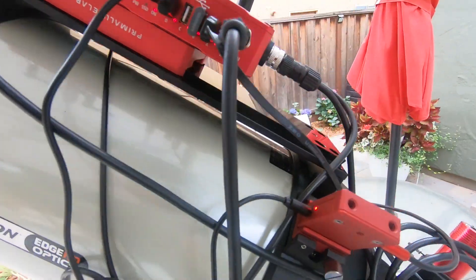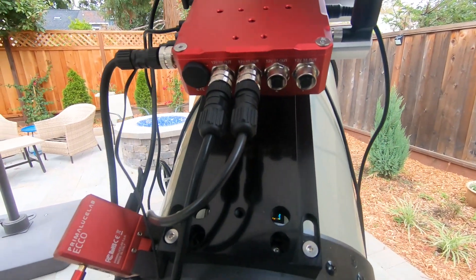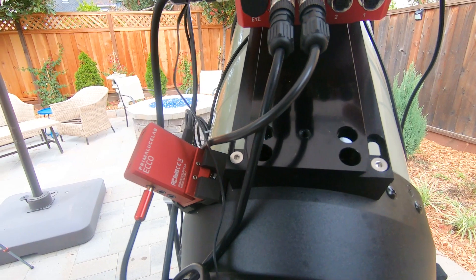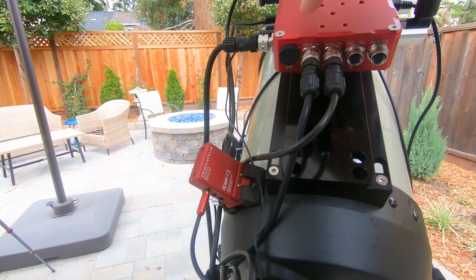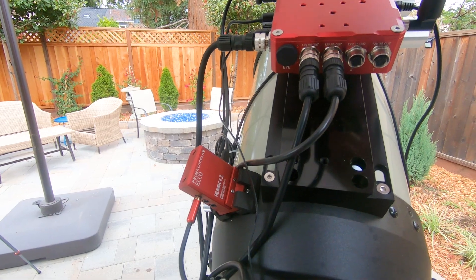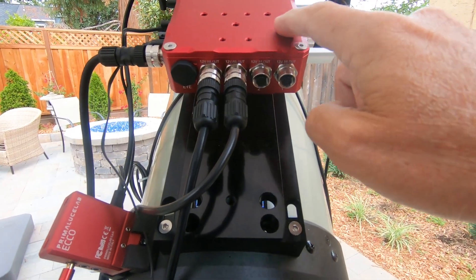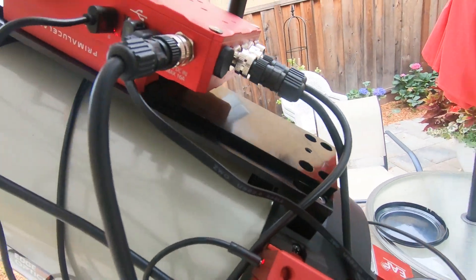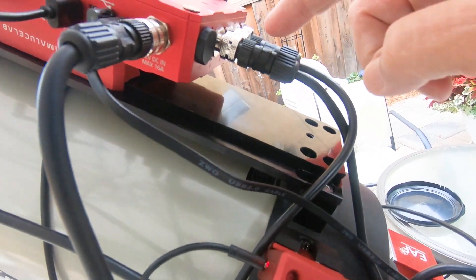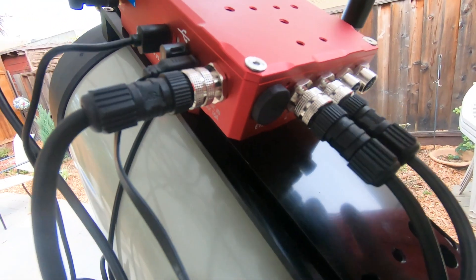Then let's start back here. What we have here are our power ports. These are the power out: we have a 12 volt 8 amp, 12 volt 8 amp, and then two 12 volt 3 amp ports. And let me see if I can — these are heavy duty cables. Really great to see that.